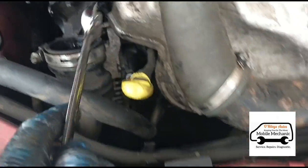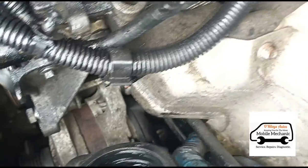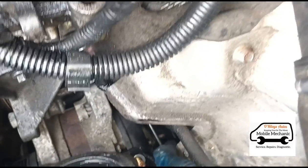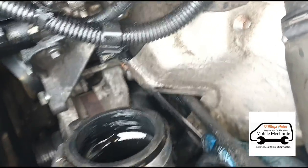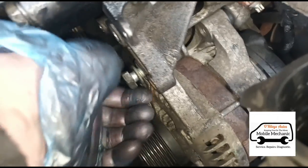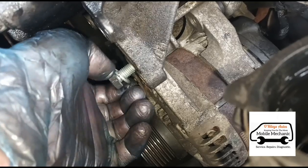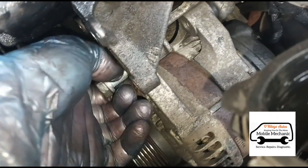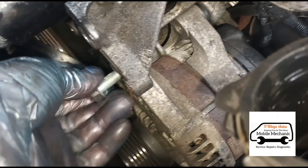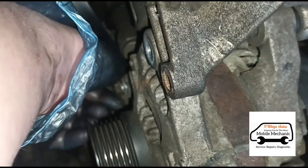I've got a 16mm spanner and just trying to get into that bolt — there's a bolt here at the back. We've got the 16mm on this side as well; I've already just cracked these with the ratchet, now just undoing by hand. And we've got another one just down the bottom here.